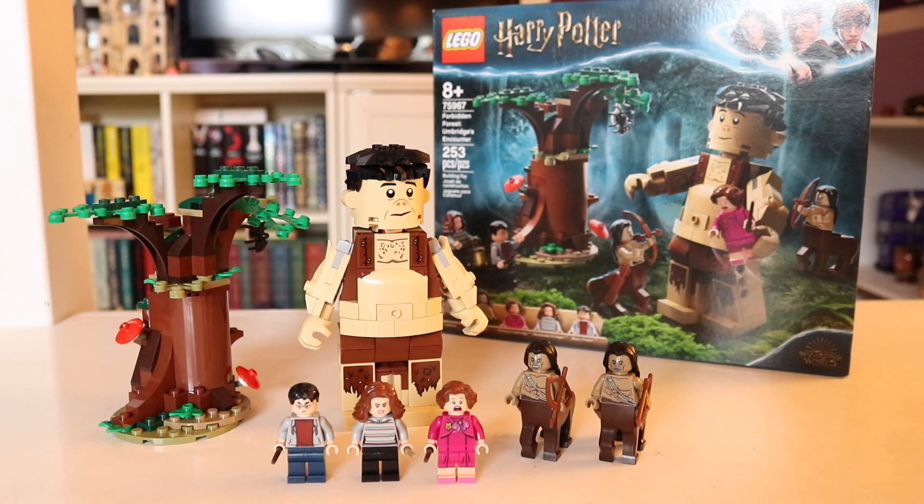What's up, guys? Welcome back, it's Nicole here, and today we're going to be looking at set 75967, Forbidden Forest, Umbridge's Encounter.